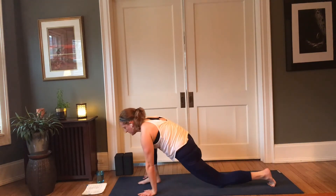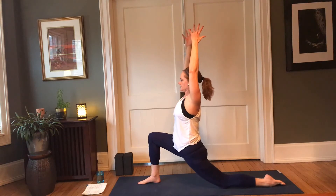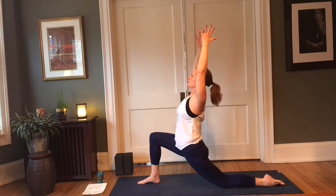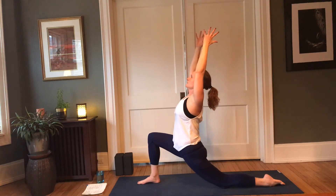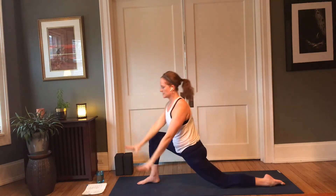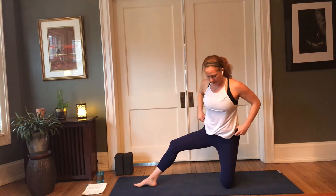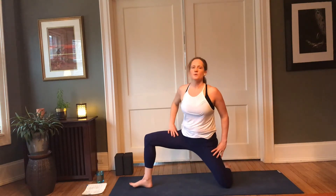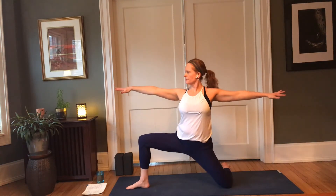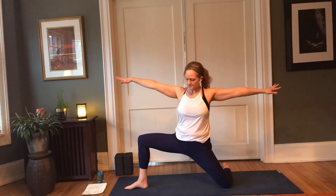We're going to lower the hands to the inside of the right foot and pivot on the back knee. If you need something to support that knee, take a moment to double up your mat or add a blanket. Moving into this lower lunge version of warrior two, extend your arms out to a T, soften the shoulders. You can make this as deep or not deep as you'd like — this is a great hip opener and it's very grounding.